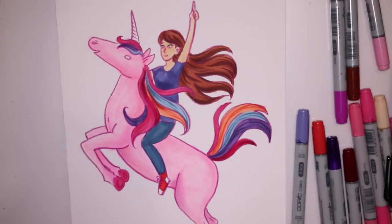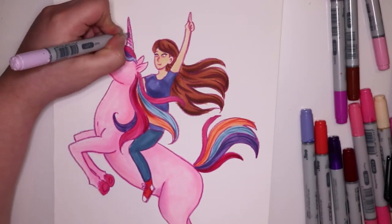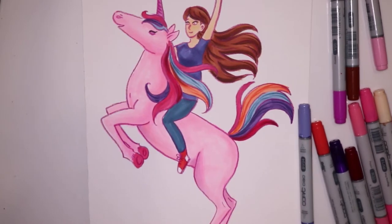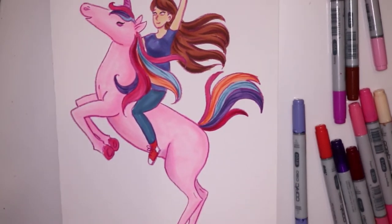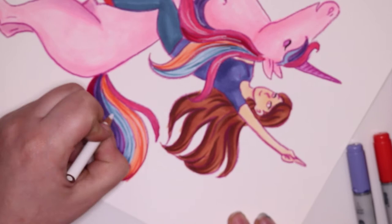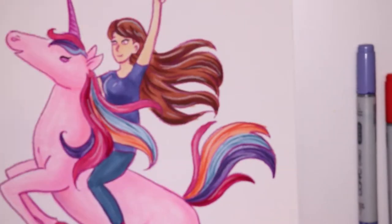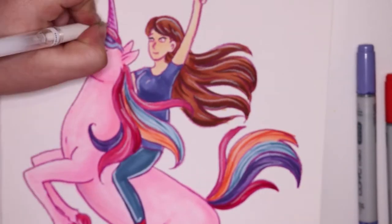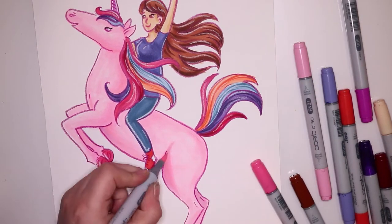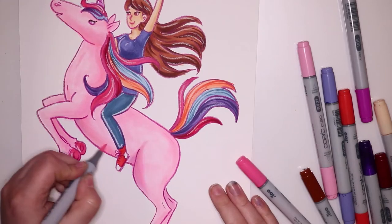Now I'm just using my little Gasenfude pen only for the eyelashes of myself and the unicorn. I really like that that's the only part in the whole illustration with black, because it has a very soft feel — very light and happy and colorful and carefree — and I think that's a really good feeling for this artwork.